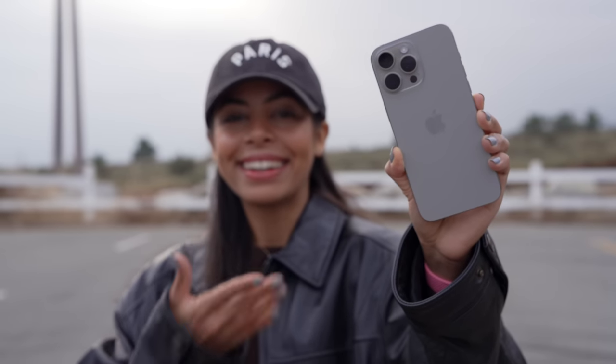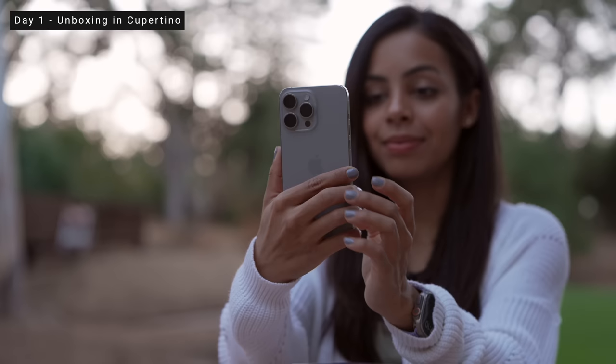This is the iPhone 15 Pro Max. I've been using it for the last few days, so let's talk about it. Day one started in Cupertino for the Apple event trip, so of course I had to get it out of the box.